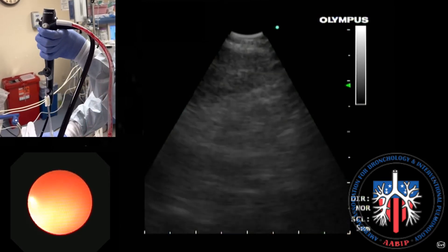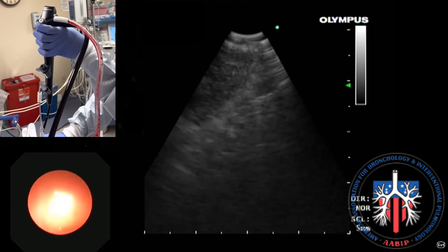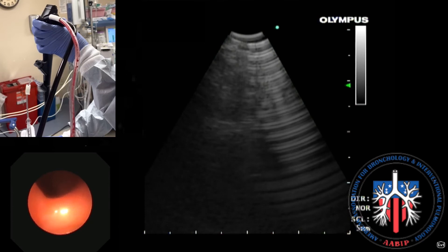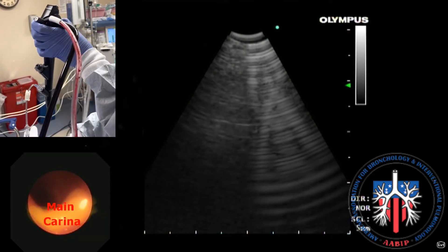Station 7 can also be visualized from the left main stem bronchus looking towards the carina. It extends from the takeoff of the left lower lobe up to the main carina.